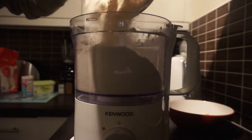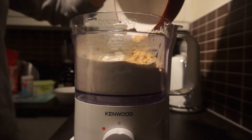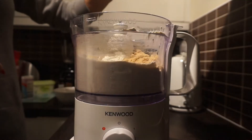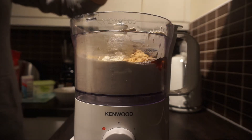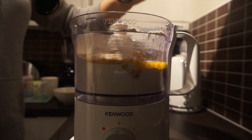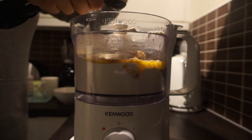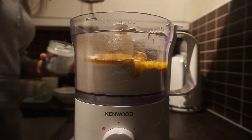To a food processor add 2 cups of plain flour, 3 and a quarter cups of brown sugar, 1 and a quarter cup of maple syrup, and 3 quarters cup of melted vegan margarine. Then add 1 tablespoon of ginger, 1 teaspoon of cinnamon, and 1 tablespoon of coconut oil.